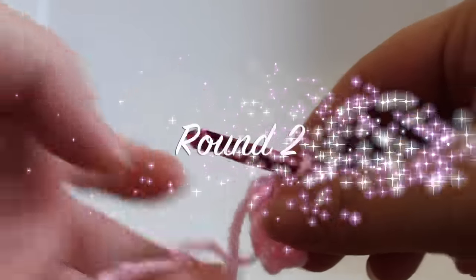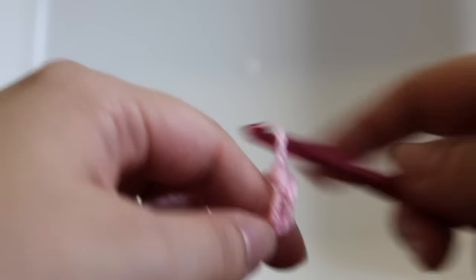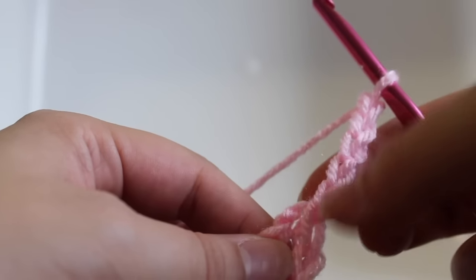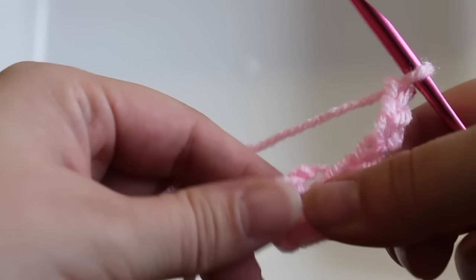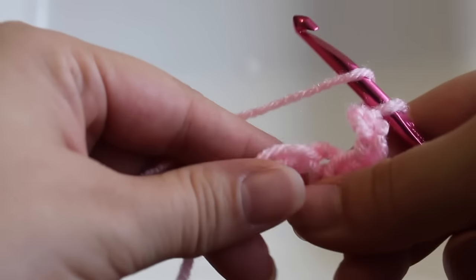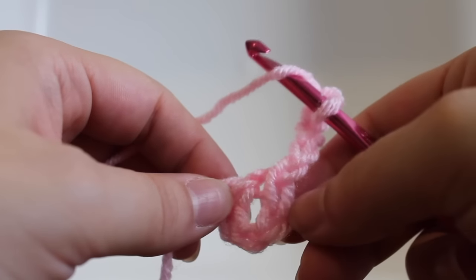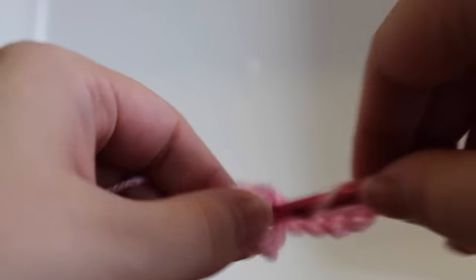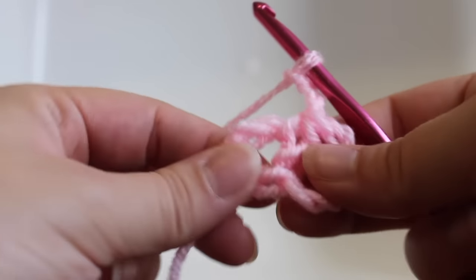Getting started on round 2 of our work, chain 5 — 1, 2, 3, 4, 5. That's going to count as our beginning half double crochet for the first two chains and then chain 3 for the last three chains. Now the repeat for this round is to work a half double crochet in our ring — we made this little ring in our first round, we're going to work in the center of that — work a half double crochet and then chain 3. That's the first repeat.